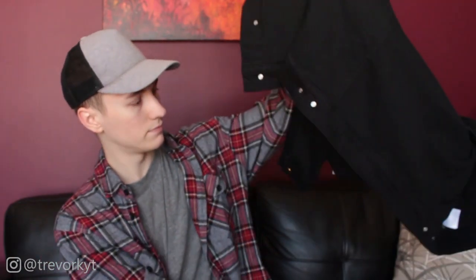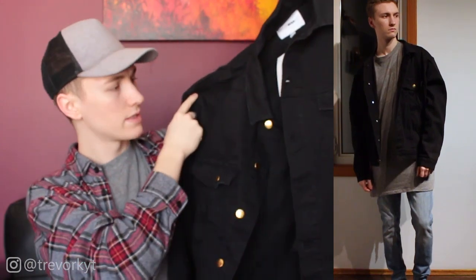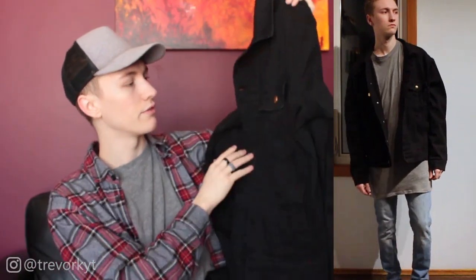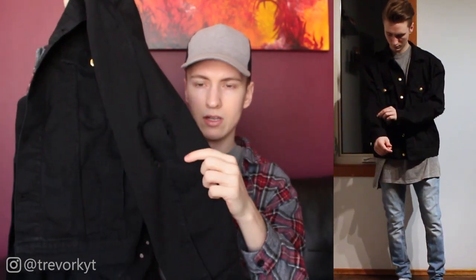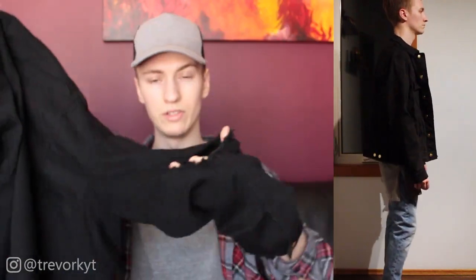The first item is this black denim jacket. It has slight distressing on it; I got it in size large so it fits slightly oversized but still kind of fitted. There's distressing on the front on both sides, and gold accent buttons throughout the jacket, which is extremely nice. The only thing I really don't like is that on both arms there are elbow blowouts, which I thought was kind of weird.